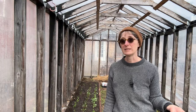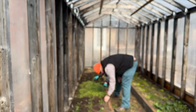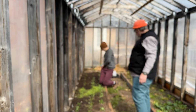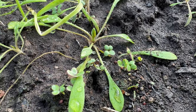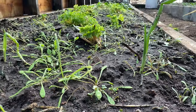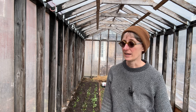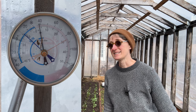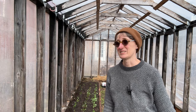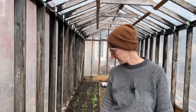We planted a row of cilantro and a row of radishes. We also weeded the miner's lettuce out of the area with the smaller spinach because it was taking over — we want the spinach to grow more. The mustard and arugula I planted last time have started to germinate. We've started watering the greenhouse at this point, and the soil is definitely warm, not frozen anymore. The max thermometer shows it went as cold as -10°C but also as high as 35°C — really big temperature swings.